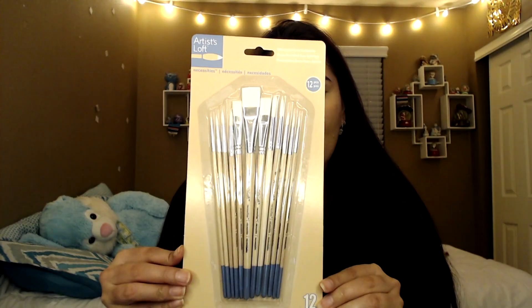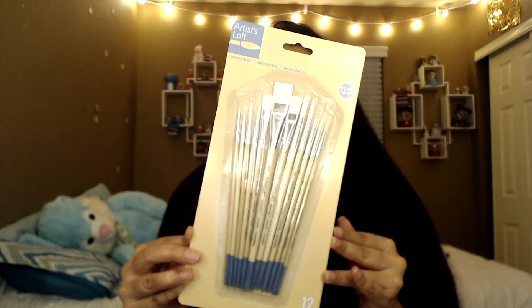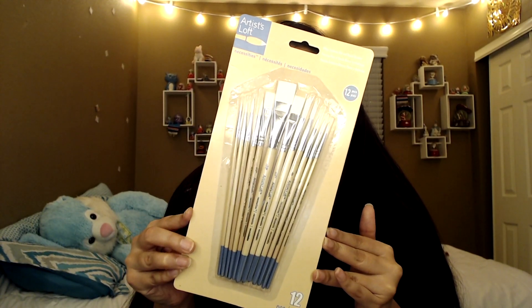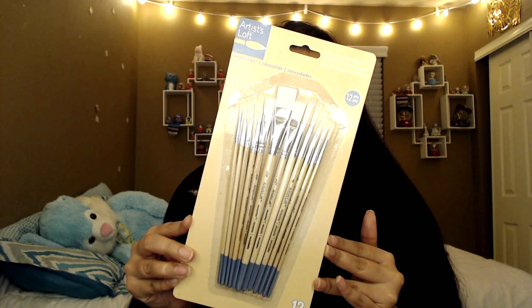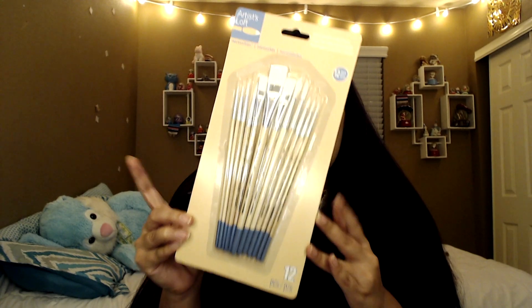The other thing I got from Michael's is this set of brushes, because I didn't really have any — I had some but they were very small. So I got these, which come in 12 pieces, and this brush pack was $7.99. I've also seen brush packs at Five Below — they have really cute crystal ones that look really nice if you want a more aesthetically pleasing brush.